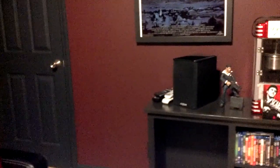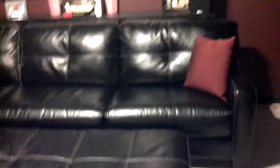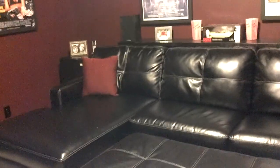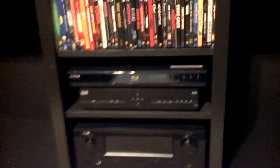We got nice leather sofas down here. We didn't go with theater seats, but this is just as good. As far as the components go, I basically have a Sony Blu-Ray and the Denon receiver.